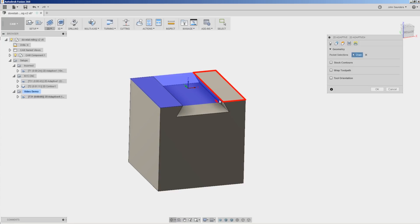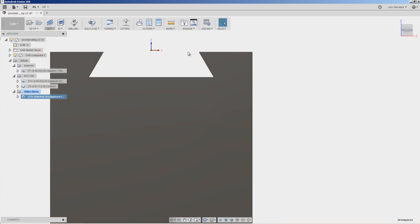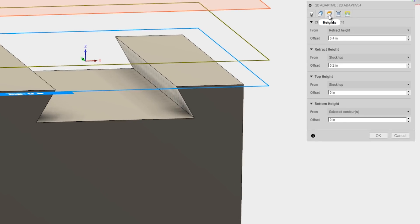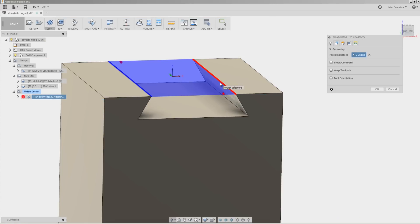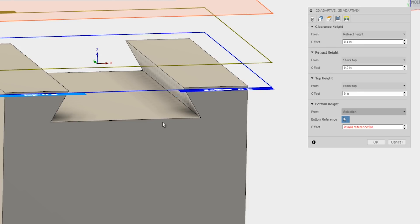If we didn't hold down the Alt key and clicked this edge, it would have selected the whole periphery, and we'd get toolpaths where we really don't want them. Selecting these top two edges creates one problem we'll have to fix — Fusion puts the toolpath at the top of our part, and we want it down here. If we edit this operation and go under Heights, the bottom height is currently set to selected contours, which are the contours we picked in geometry. So Fusion is doing exactly what it thinks we want — machining all the way down to the top of our part. Easy fix: change it to Selection and pick this bottom face.